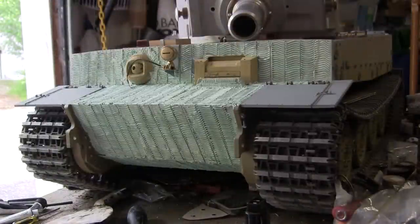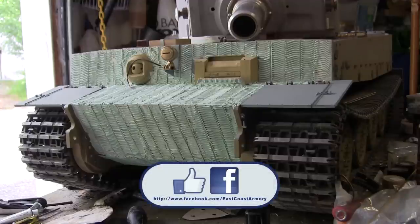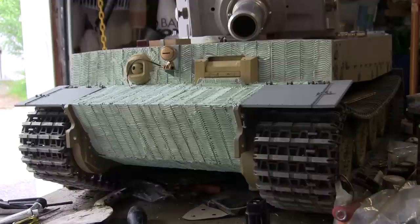And that concludes this project update video for this 1:6 scale Armortech radio controlled late production Tiger 1. If you liked this video, stop by and like us on Facebook and don't forget to check out EastCoastArmory.com for more 1:6 scale tank builds as well as other 1:6 scale detail components. Thank you.